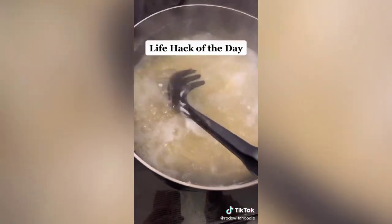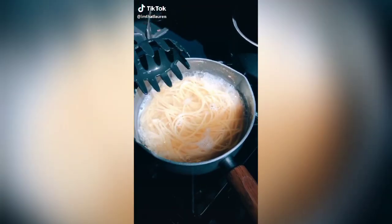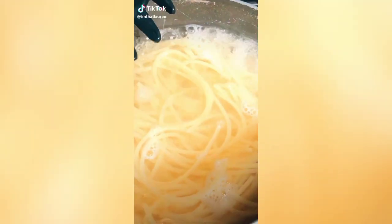It instantly takes away all the bubbles — just put an ice cube in your pasta. Here's a cooking hack for you: take a noodle and throw it at the wall to see if it's done. If it sticks, they're done.